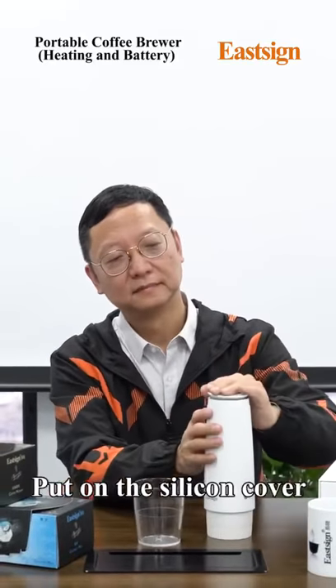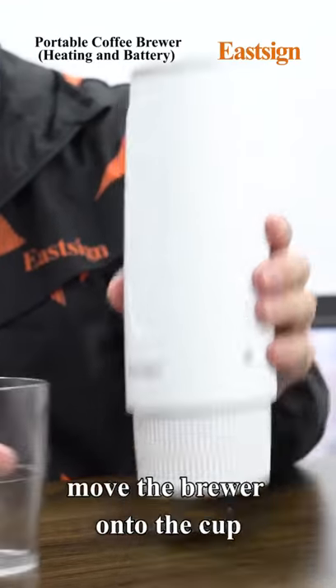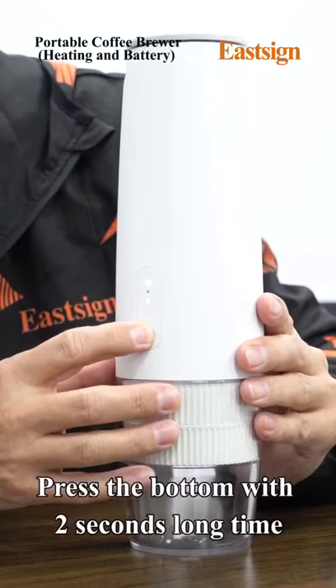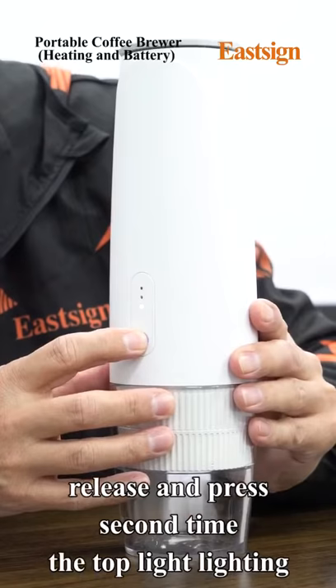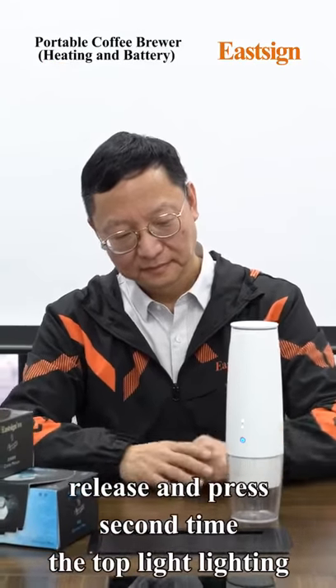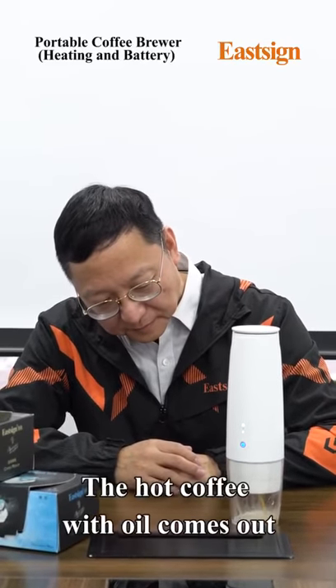Put on the silicone cover and move the brewer onto the cup. Press the button for 2 seconds, then release and press a second time. The top light will light up, and the hot coffee with oil comes out.